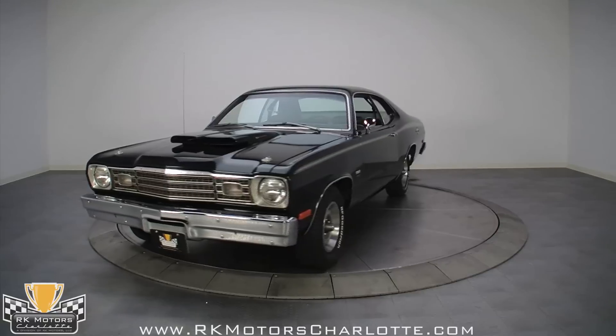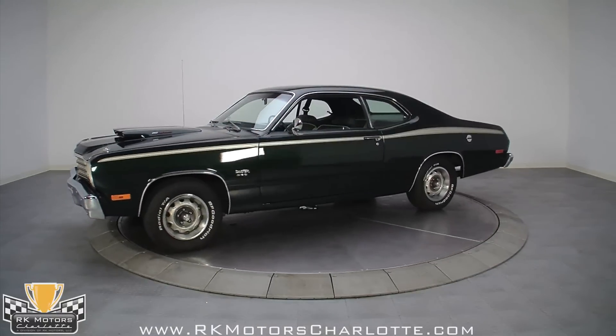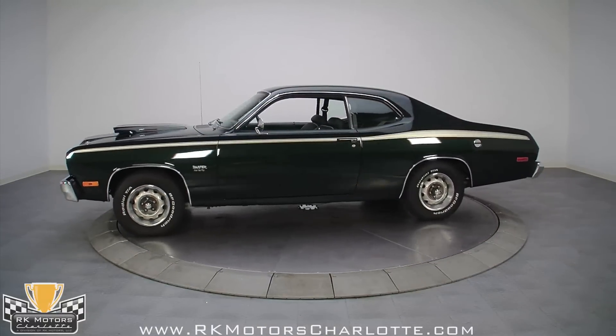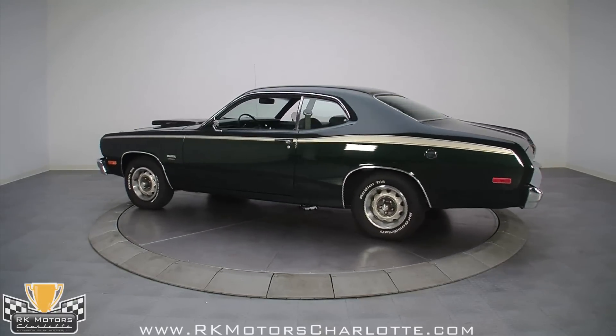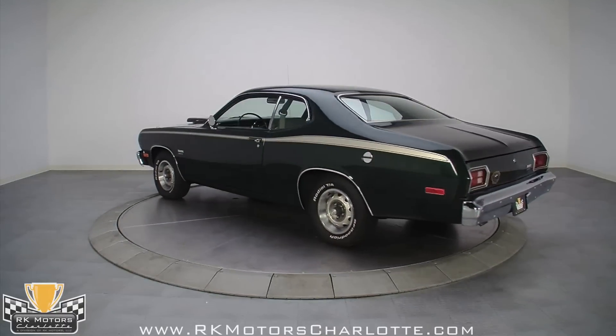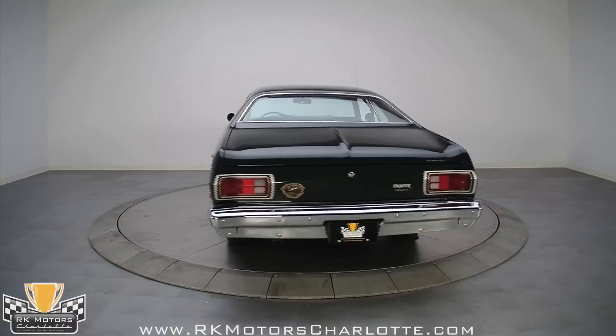If you've been paying attention to our sales lately, the last 3 moderately priced Dusters we've featured sold in days, so there's definitely a demand for nicely built examples. And as nice as those earlier cars were, this one tops them all. There's just no way you could duplicate this car, even if you spent $60,000 trying.